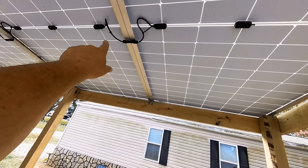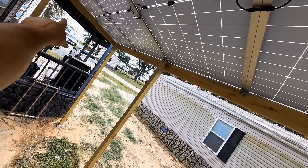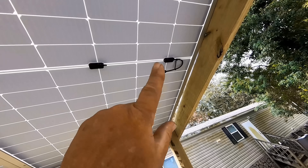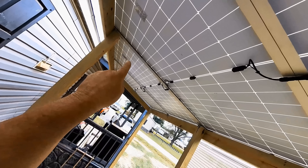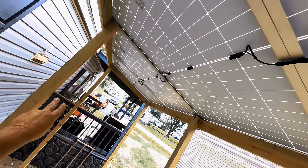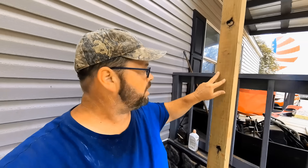We connect negative to positive, negative to positive, negative to positive down the line, with the final negative coming out at one end and the final positive coming out at the other. We'll take this positive from the far end of the panel, run a wire all the way back, then bring both the positive and negative down the pole.